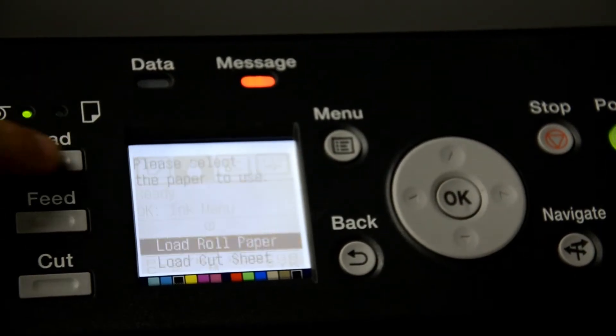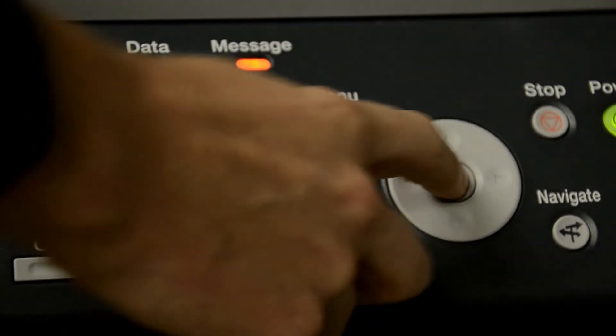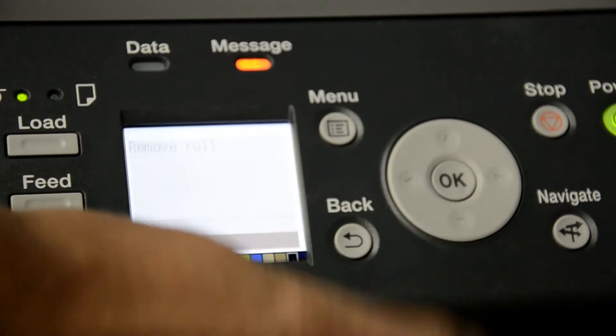Alright, we're changing the paper. Select the load button, load roll paper. Okay, remove current roll, yes.